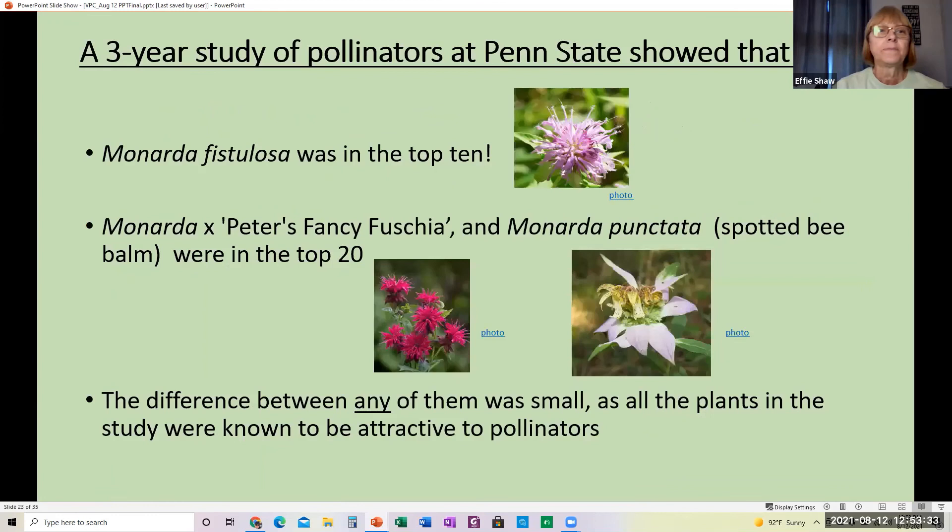There was a study done at Penn State that was really interesting. Out of all the pollinators they observed over a few years, they found Monarda fistulosa was in the top 10 of all plants known to be used by pollinators. Monarda Peters Fancy Fuchsia and Monarda punctata (spotted bee balm) were in the top 20. The difference between any of them was small, but they do range.